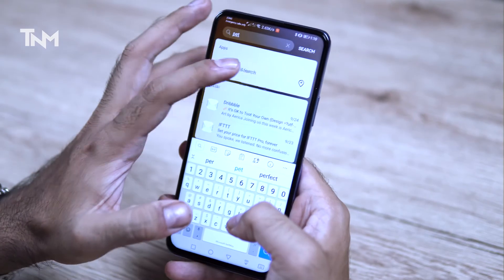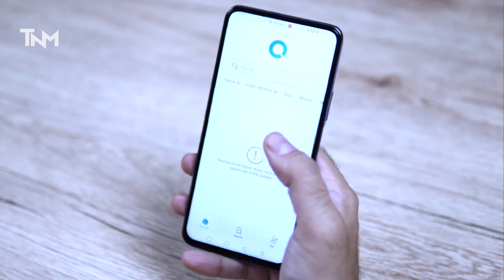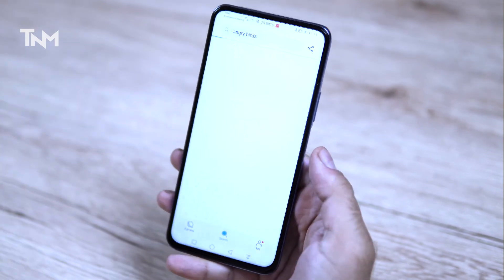Huawei has a feature called Petal Search which helps you find and install apps. This phone still runs Android, so you can sideload apps and games. The phone runs Android 10 with Huawei's EMUI version 10.1. Huawei provides a typical but refined software experience.